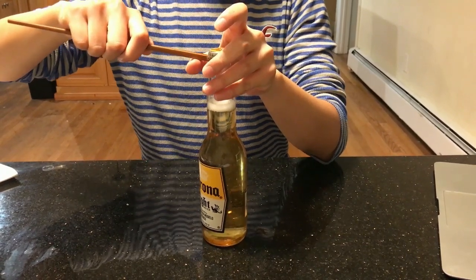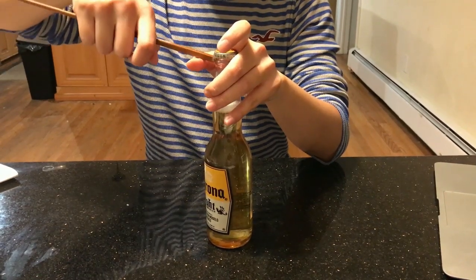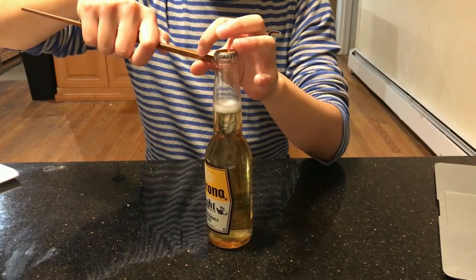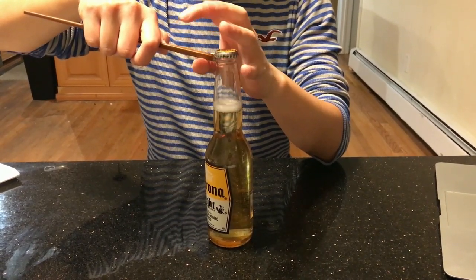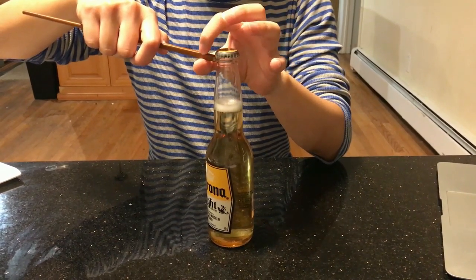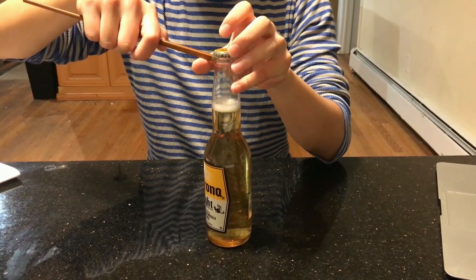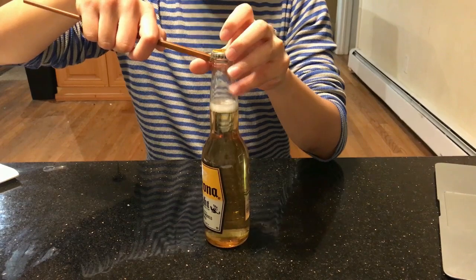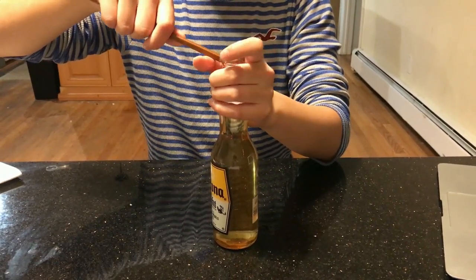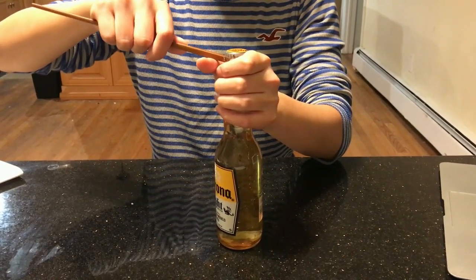As the law of the lever states, the vertical force applied by my hands multiplied by the distance from my thumb to my right hand will be equal to the distance from the cap to my thumb multiplied by the force output applied on the cap — this is also called torque. So let's see whether we can open the cap using the law of lever.